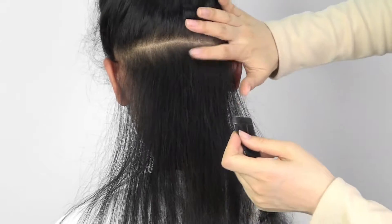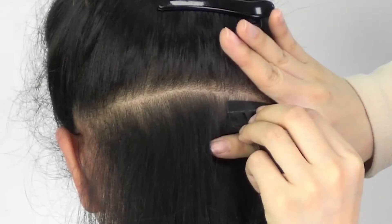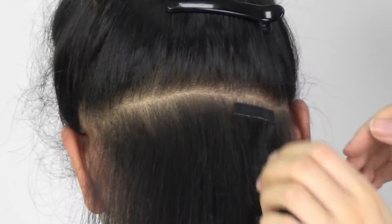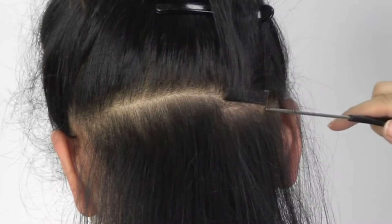Firstly, start with a clean scalp line. Take out the first piece of hair, remove the blue cover, then apply the first piece of tape about 3 cm below the scalp.